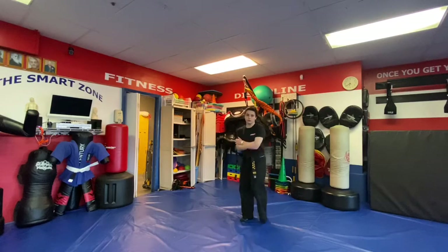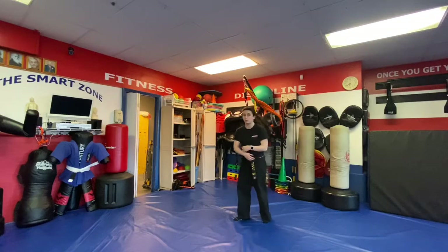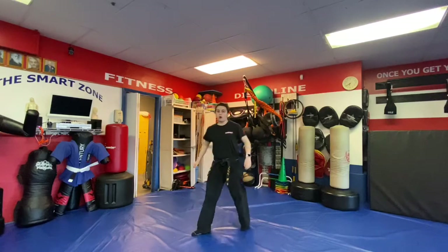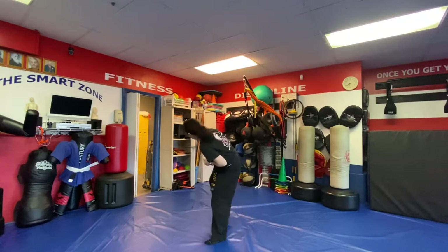Next is Driving Elbows — they're grabbing you from behind over the arms. A — loosen up, step up with the left, get those elbows in: right elbow, left elbow, right elbow, right rear kick. B — they're grabbing you so tight that when you step up you can't get the elbows in, so just throw that right rear kick.